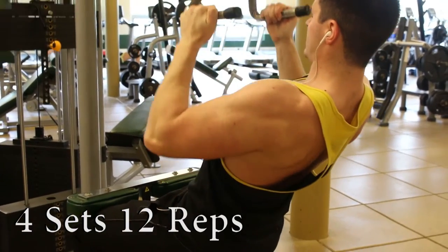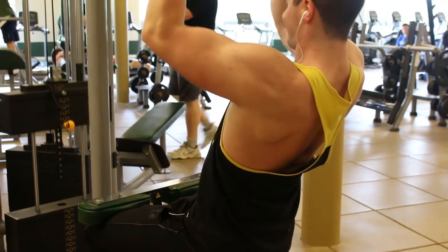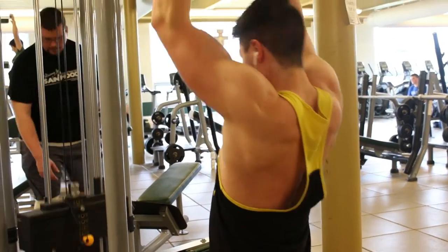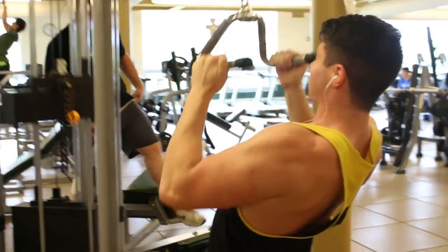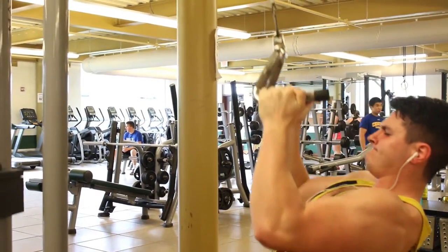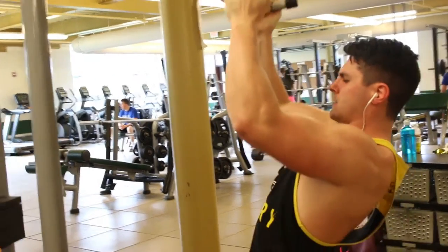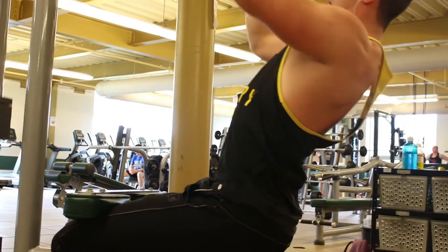After pull-ups, I move into a neutral grip lat pulldown, which focuses more on the width of the back and the lats, whereas a close grip would focus more on thickness of the middle back. Again, slow on the eccentric — stretching forward, bringing it down and squeezing, then stretching back up. The back is a harder muscle to form a mind-muscle connection with, so going slow and really focusing on feeling the muscle tense and contract is the best way to get quick results.